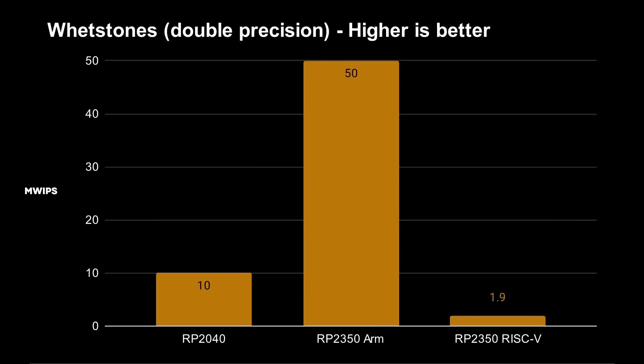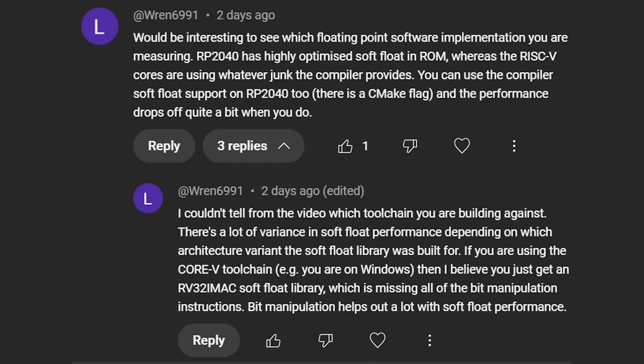I then did my Whetstone test — basically a floating point test — and we saw the Cortex M33 cores were five times faster than the RP2040's Cortex M0+ cores. But the RISC-V core was actually 26 times slower than the M33, meaning the M33 was 26 times faster. That was expected because the Cortex M33 has a hardware floating point unit, whereas the RP2040 and RISC-V cores don't. However, I was a little surprised at just how slow the RP2350 RISC-V cores were — I expected better than being slower than the Cortex M0 cores.